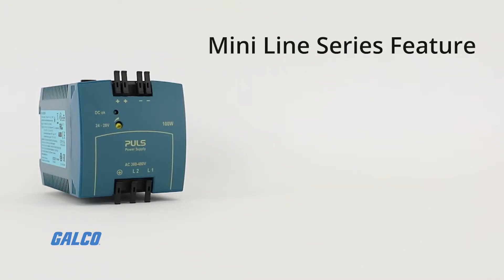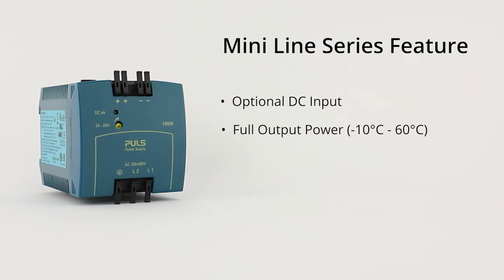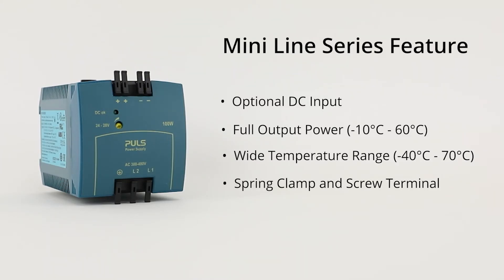Other features of the Mini Line Series include optional DC input on some models, full output power between negative 10 degrees Celsius and 60 degrees Celsius, models with a wide temperature range from negative 40 degrees Celsius to 70 degrees Celsius, and both spring clamp and screw terminal models offered.